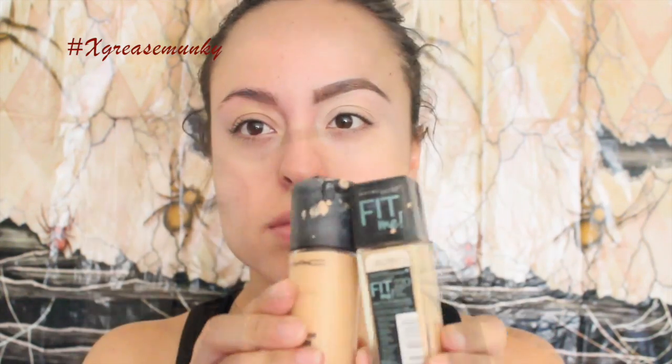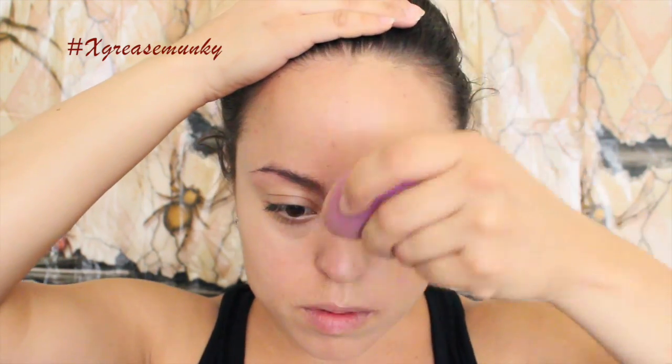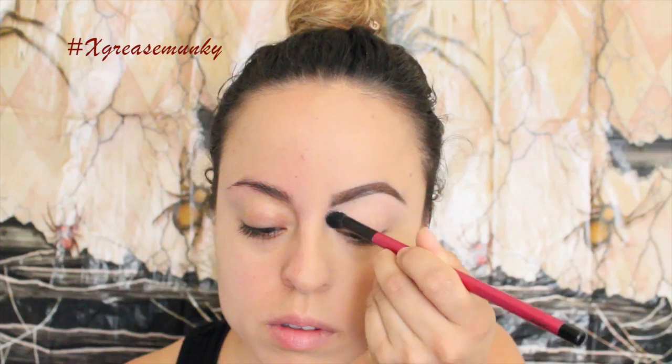So I started off by priming my face, and then I used foundation on half my face — Maybelline Fit Me in shade 120 and MAC Pro Longwear in NC20 — and I used a dry sponge to apply this. Then to set my face I used NYC Smooth Skin loose face powder in Translucent. I love this powder. Then for my lid to set it I used Wet n Wild Crème Brûlée single eyeshadow.